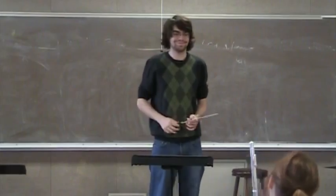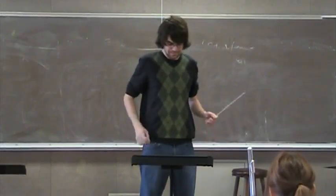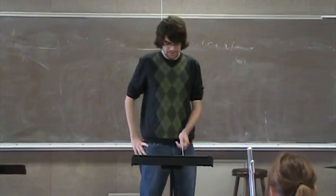What do you have for a dynamic in the fourth bar or the second bar? The fourth bar of the second line? Forte.